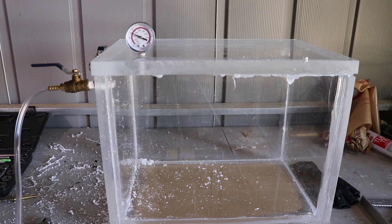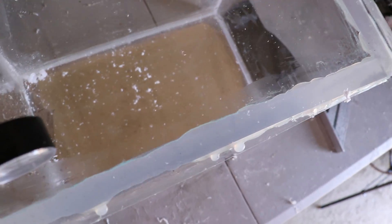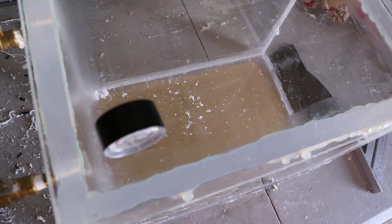It has not imploded! But I need to show you something - I'm going to need to brace it. The top plate is bowed in, so I may need a cross brace or something for that. But she's holding!